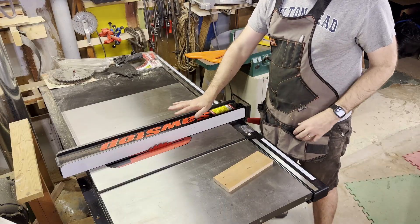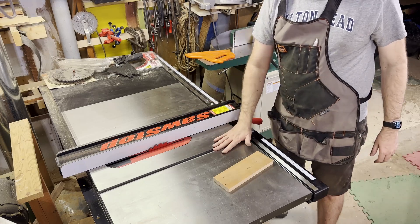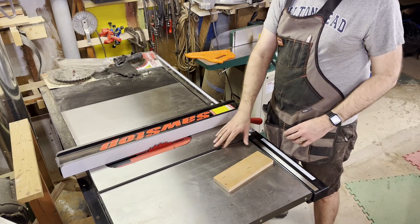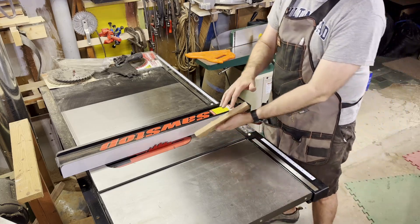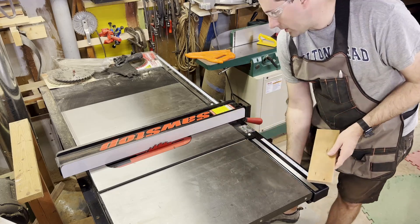I've got my fence adjusted for 3/8 of an inch. The slot is a little bit deeper than that, so I don't have to worry about it binding on the bottom of the slot as it slides back and forth. I jointed the edge of this board so it's nice and smooth. Let's just make a quick cut.